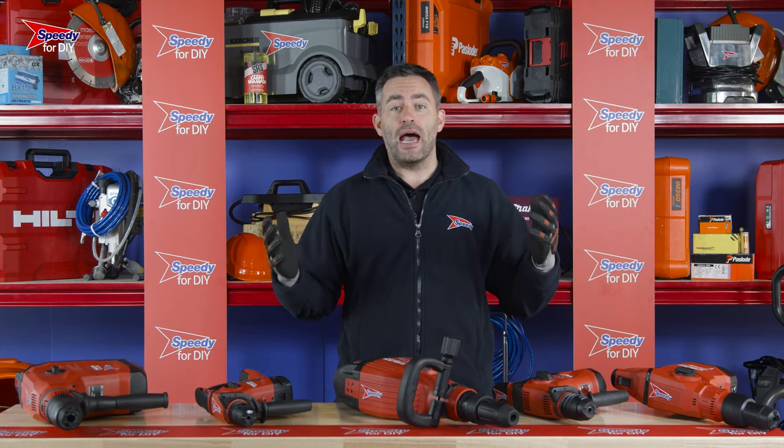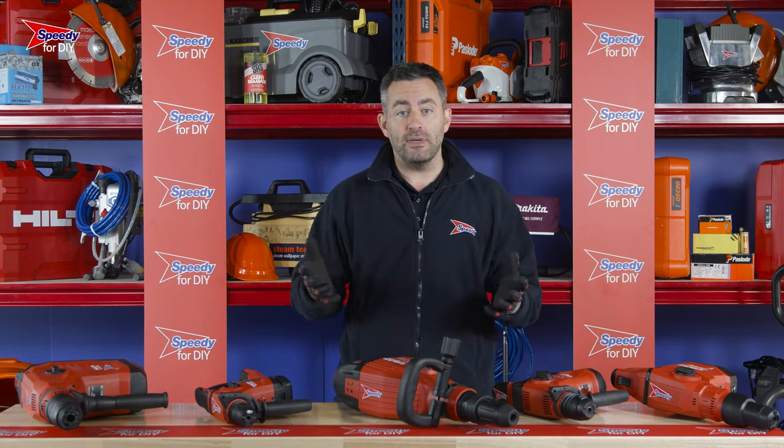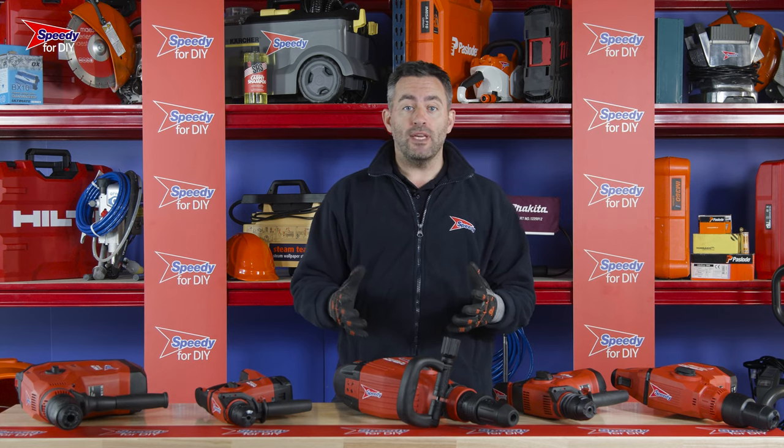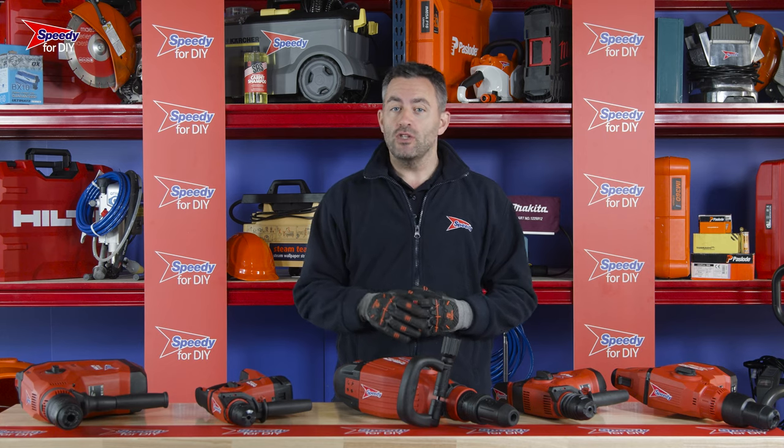Breakers are fantastic bits of kit and can make light work out of removing concrete or brick. These breakers in front of me are classed as medium to light breakers and are perfect for stripping plaster from walls, breaking up a two-inch thick concrete slab, brick raking, chase cutting, or drilling holes in walls.